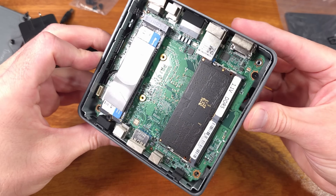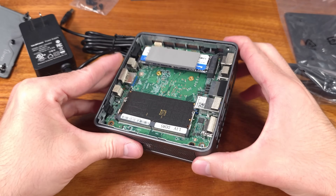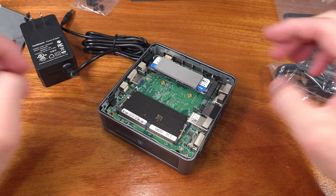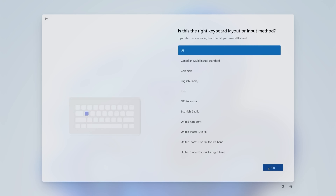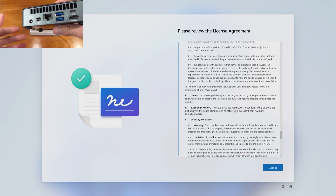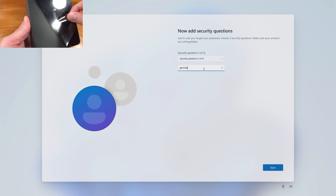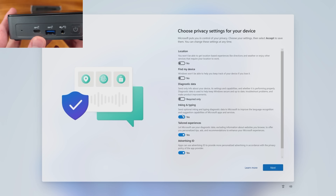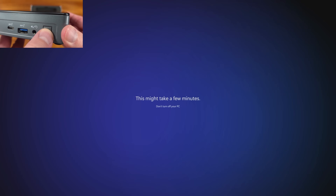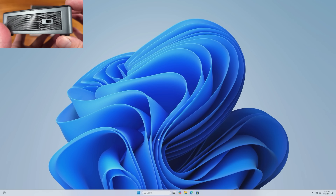Looking at the 3DMark Night Raid benchmark, the system averaged about 5,564 points overall, 3,122 points for the CPU score, and about 6,456 points for the GPU. This really isn't too bad for a chip like this — you're definitely not going to be doing any AAA gaming on it, but you can leverage Steam in-home streaming or something like Moonlight on Linux to play games from a different PC. You could put this below your TV and play all your AAA games at high frame rates from your main desktop.